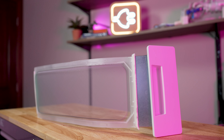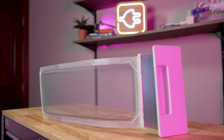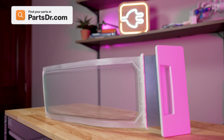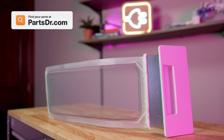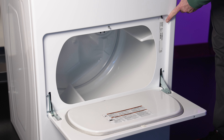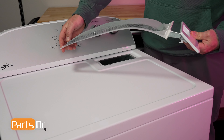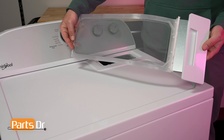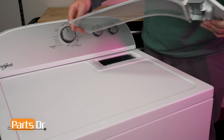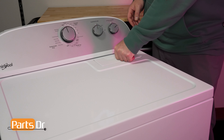If you need to purchase a new lint screen, make sure you get a manufacturer-certified replacement part, like the ones that we sell on our website, PartsDoctor.com. We'll leave a link in the description below. You want to search with the model number from the tag on your dryer to be sure you're getting the correct part. To install your new lint screen, simply slide it into the lint chute with the curve angling towards you. You want to be sure that your lint screen sits flush with the top of the dryer to create a tight seal.